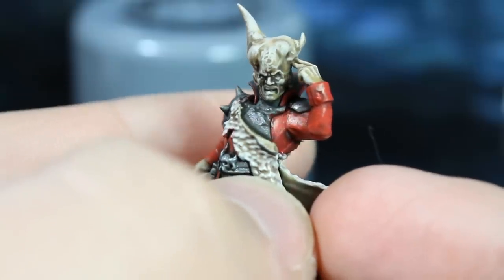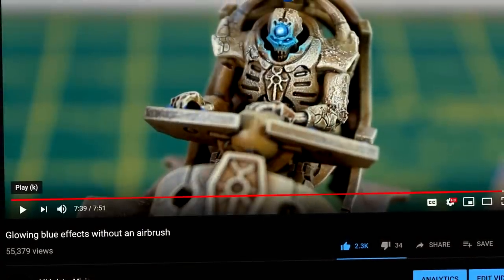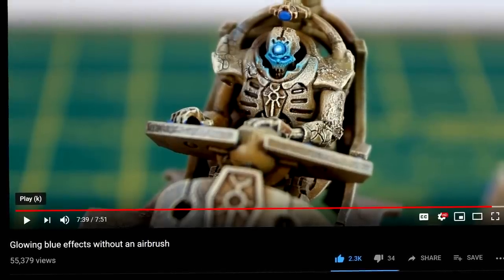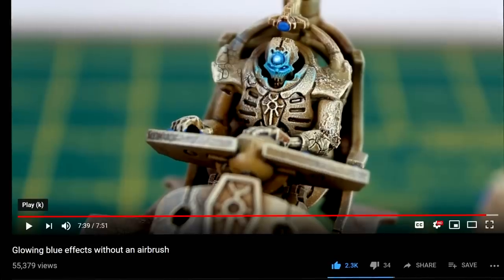Although that's as far as I want to take it in this video, if you wanted to add some crazy glowing energy effects to their eyes, you could maybe follow my glowing blue effects without an airbrush tutorial video. It's the most popular video on my channel at the moment, so you've probably already seen it, but it would be a nice effect to add on these models if you had the time.